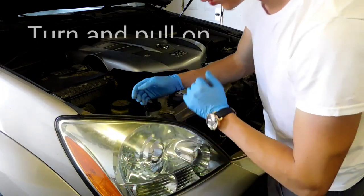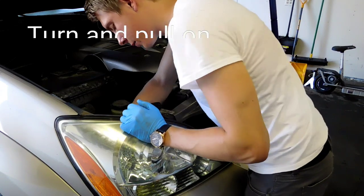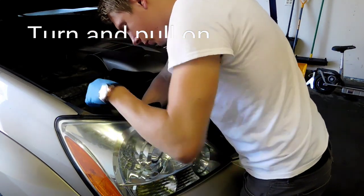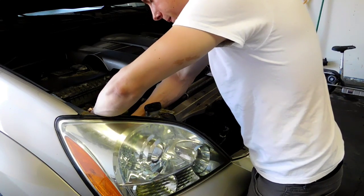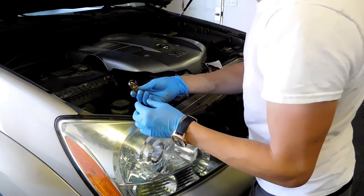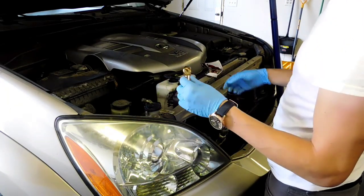Once you locate where the turn signal is, what you basically do is turn it and pull at the same time, and it will release itself out. For the bulb itself, you're also going to turn it and just pull on it — and there we go, the bulb comes right out.